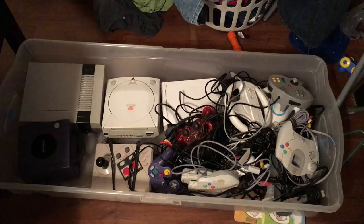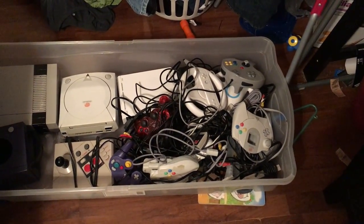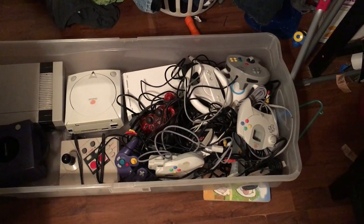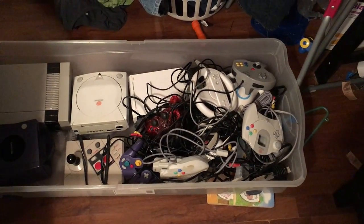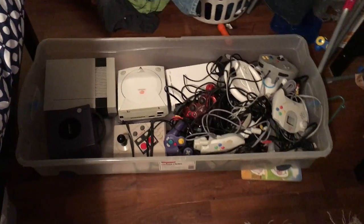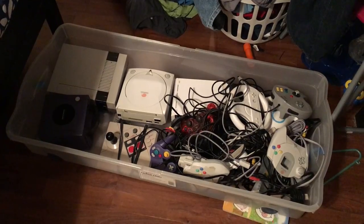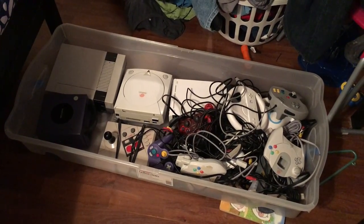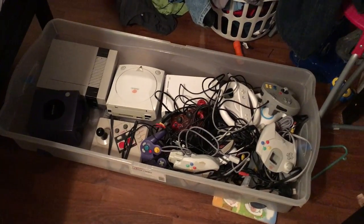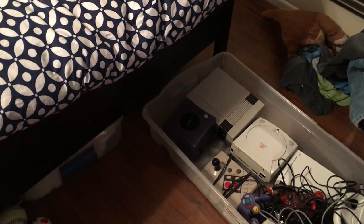I'll do another video on those when I get time. All the consoles, cables, power cords, and controllers are in a bit of a mess, but I'll tidy that up one day. My main goal is to do a garage conversion and build a full game center where I can have all of these plugged up and wired in, ready to go whenever I want. But at the moment, they're stored underneath my bed.